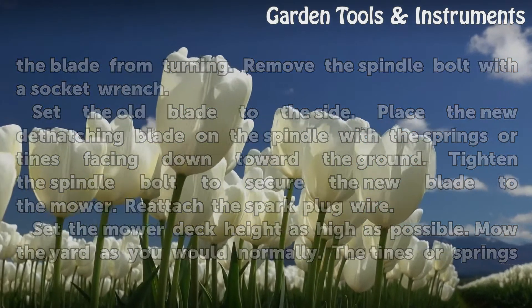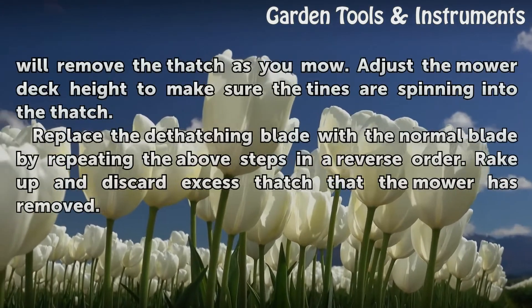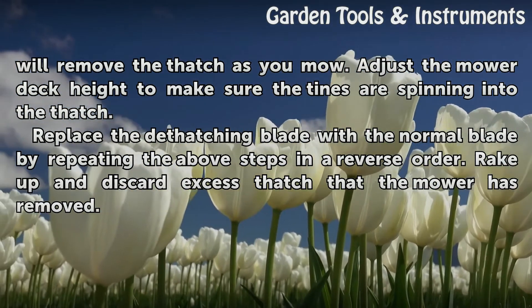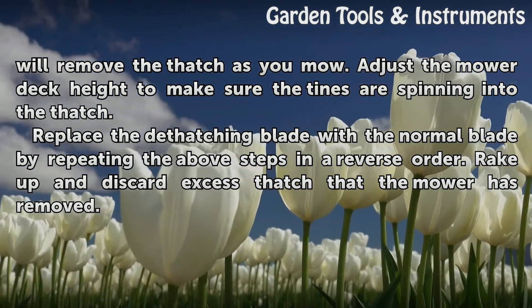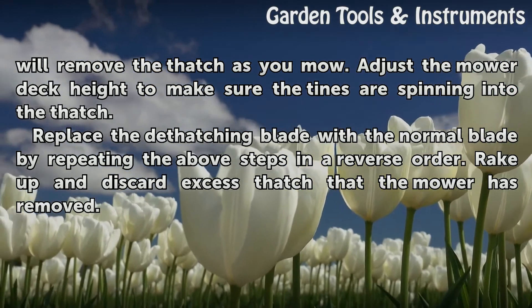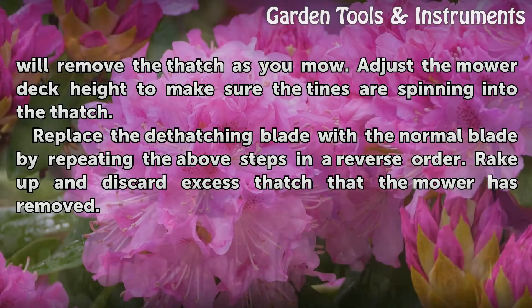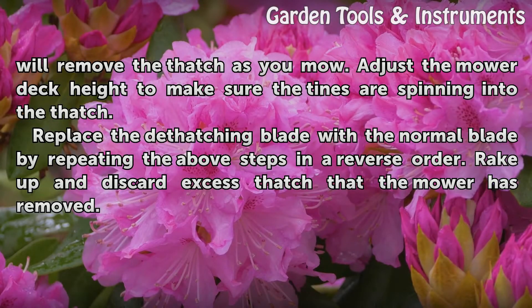Set the mower deck height as high as possible and mow the yard as you would normally. The tines or springs will remove the thatch as you mow. Adjust the mower deck height to make sure the tines are spinning into the thatch. Replace the dethatching blade with the normal blade by repeating the above steps in reverse order. Rake up and discard excess thatch that the mower has removed.